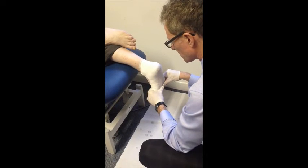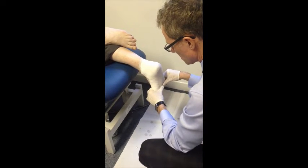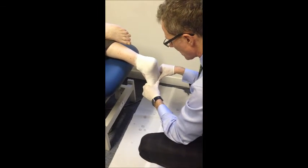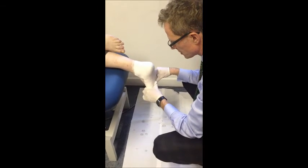Then depending on the pathology, you can choose the hinge type. In this case we're going to go for a standard Ritchie brace with a standard hinge to allow plantarflexion and dorsiflexion of the ankle, which will correct an adult acquired flat foot.